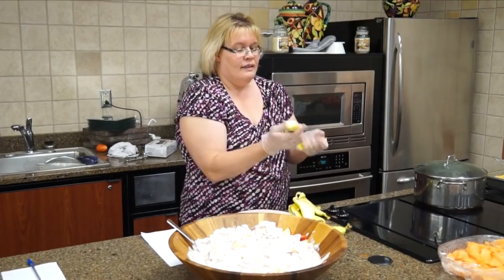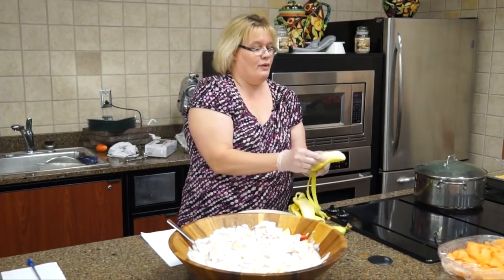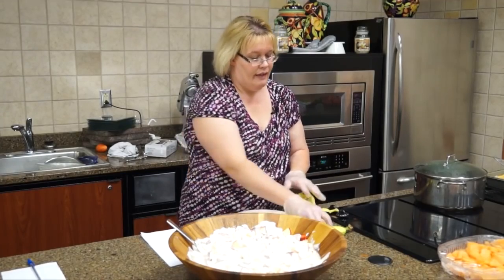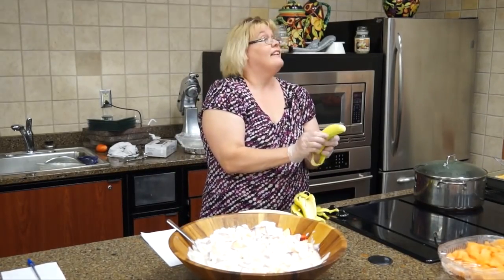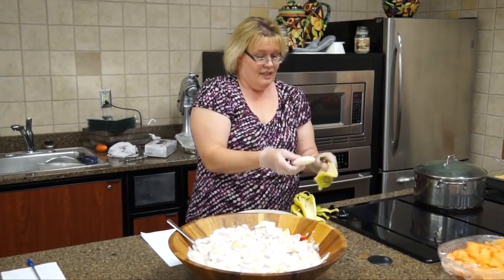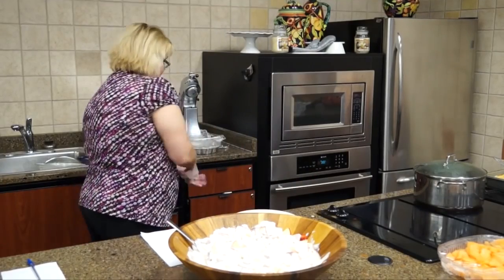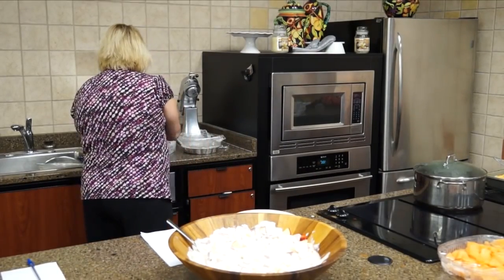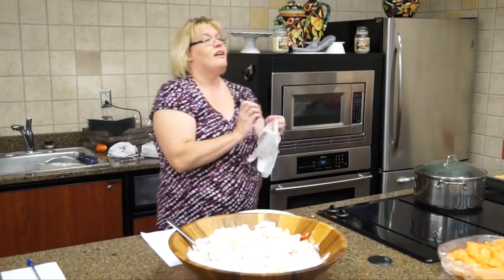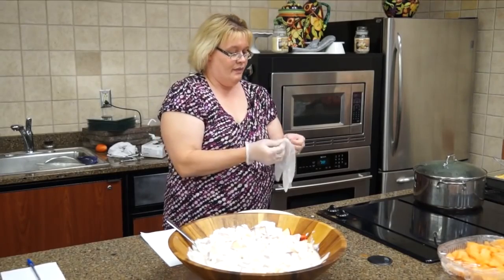They do make a mango cutter separator thing now, because peeling and cutting mangoes is not anyone's favorite thing. You'd think it wouldn't be that difficult, but it is. So if you're going to use mangoes, my advice is to get one of those little devices — I think they still sell them in the produce department.